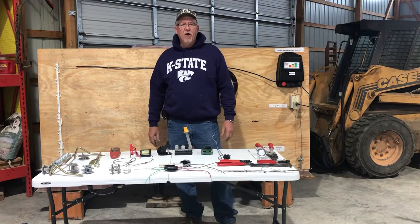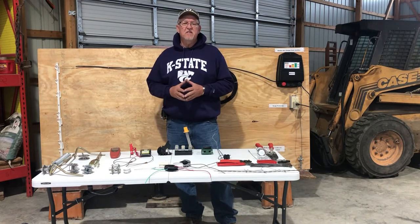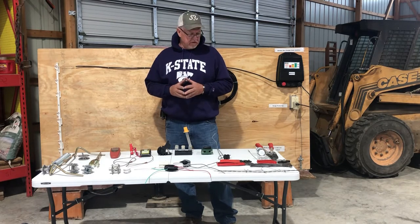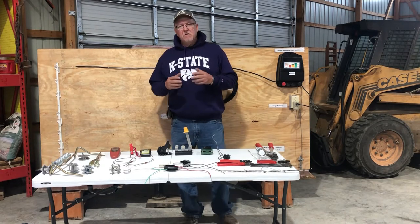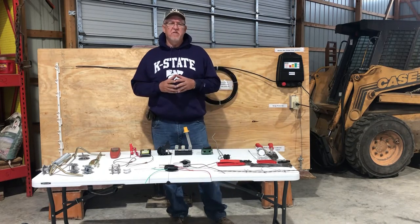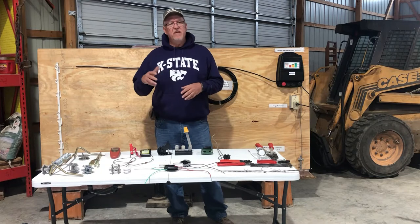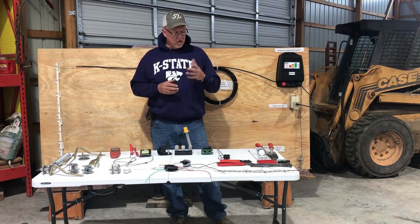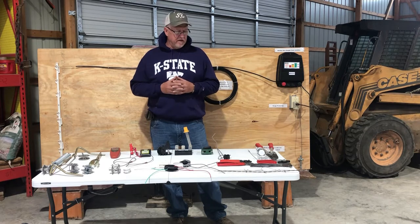Hi, we're back. I'm Rod Schaub, and this is the sixth short part of the video series on electric fencing. In this portion, we're going to talk about some of the tools you use, some of the things you want to do, some of the things you don't want to do when you're building an electric fence, and this is going to be more on the permanent type of electric fence.